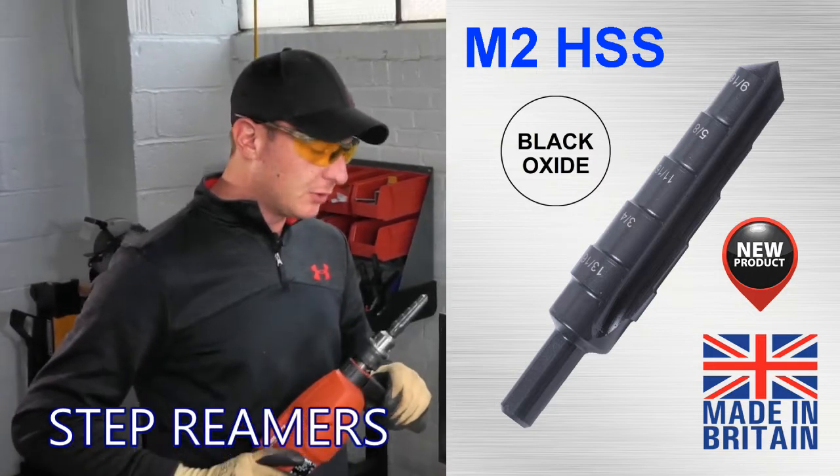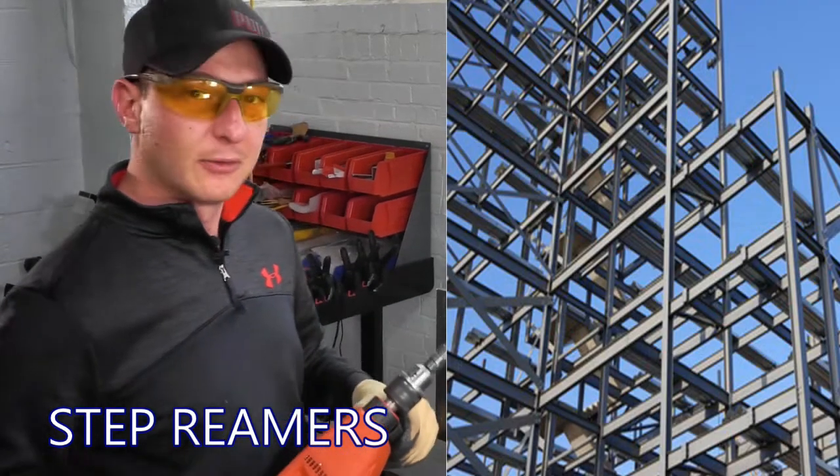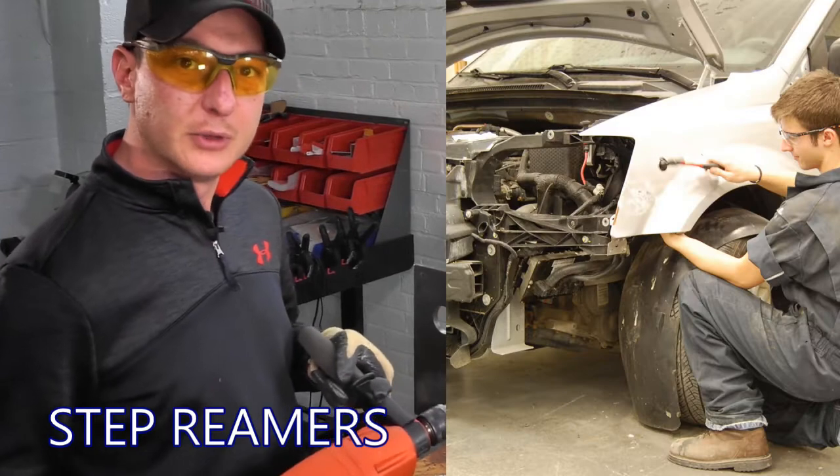It could probably be used in bridge construction, boat building, any kind of steel frame. Also, probably a lot of automotive applications will use this.